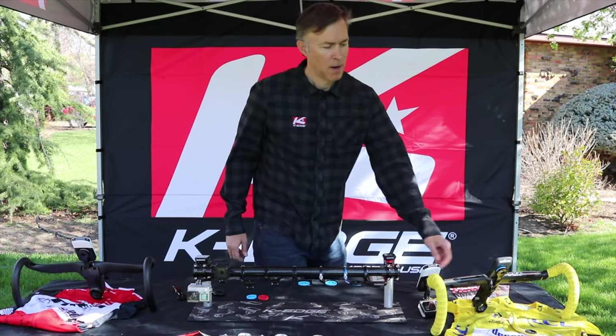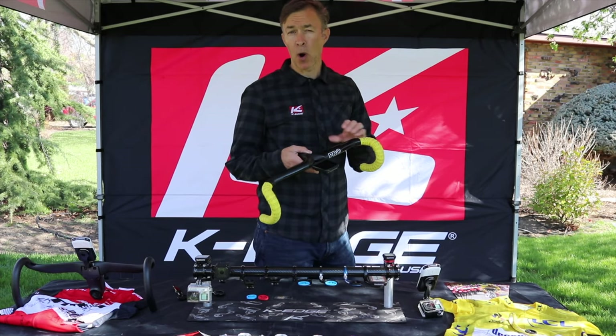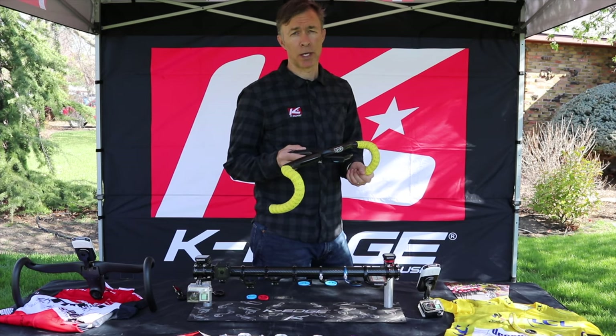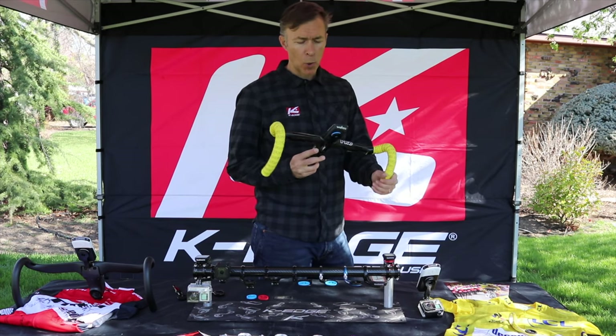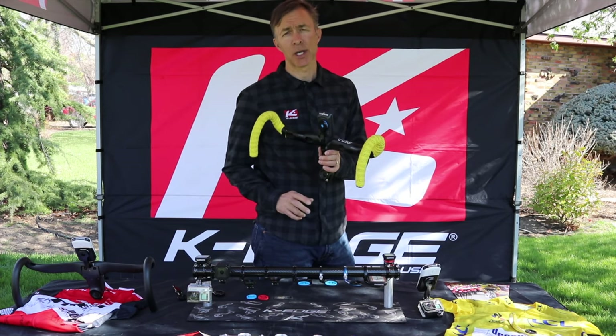Next up, our integrated handlebar system for one-piece bar stems. Beautiful carbon bars are a luxury to own, but not when you can't put a quality computer mount on it. We worked hard over the last year, tested with our world tour teams, and came up with the IHS mount.